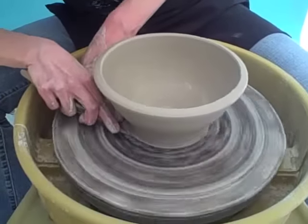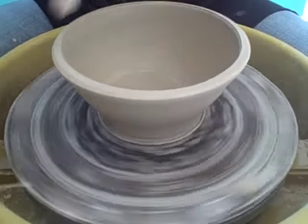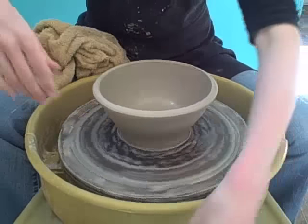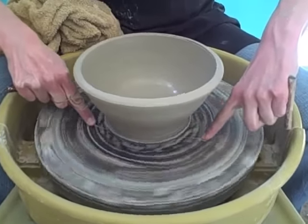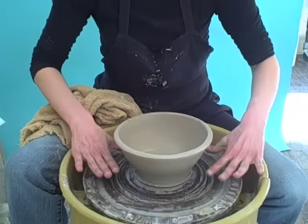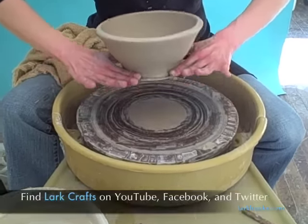And then cut a little channel for your wire to go through to release it. Clean off your hands and get them dry. Hold the wire taut on the opposite side, slowly spin the wheel while you pull it under the pot. Then put your palms face down on opposite sides of the pot and grab it where the clay is thick at the very bottom. Twist it and lift it off.